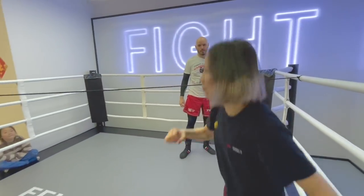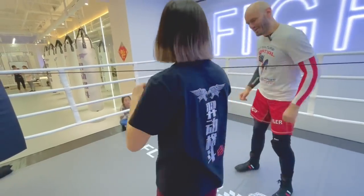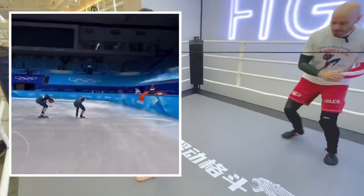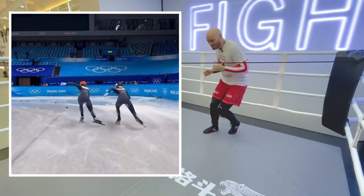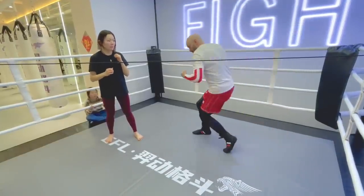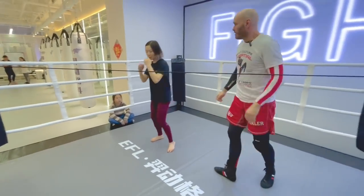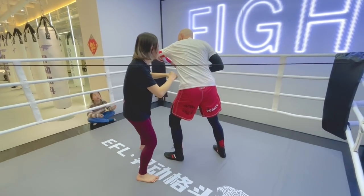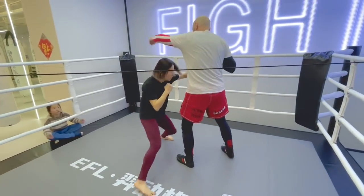We're punching in the same direction that we're stepping — it's almost like moving like a speed skater, pushing off one leg to the other to generate power. The Winter Olympics is going on right now so a lot of people are watching speed skating, but it's that same push to generate an enormous amount of power in the body hook going under. So we're going to throw the body shot and then come up high to the head. Body and head. Very nice.